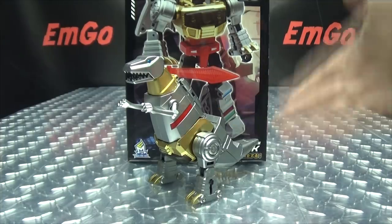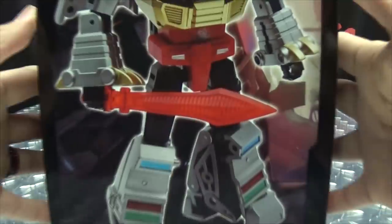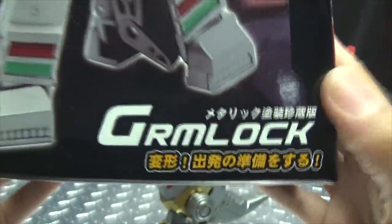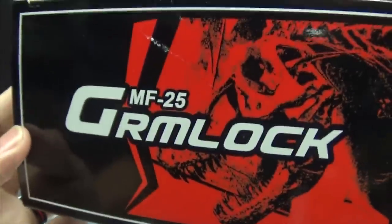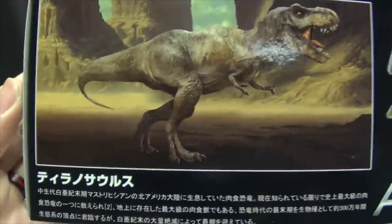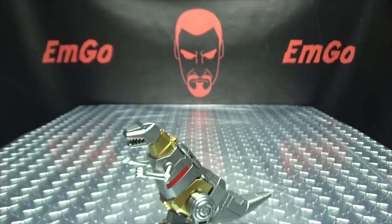So here we are, and there he is. First and foremost as always, we'll take a quick look at the packaging. Right up front we have Grimlock — his name is Grimlock. I love it so much. On the top of the box we have Grimlock, on the side we have the Dinobots, on the other side Grimlock and dinosaurs. On the back we have our obligatory product shots, some words and things, and that's basically it for the packaging.